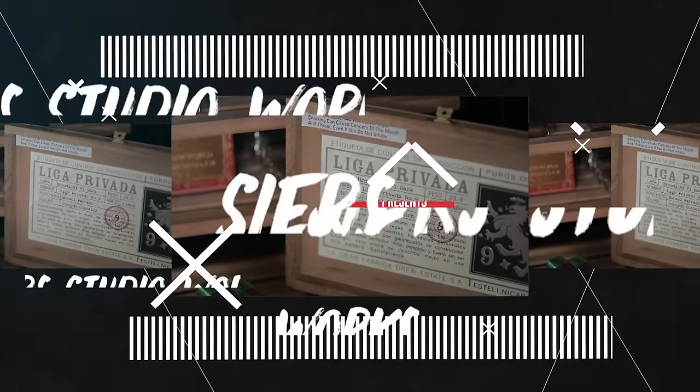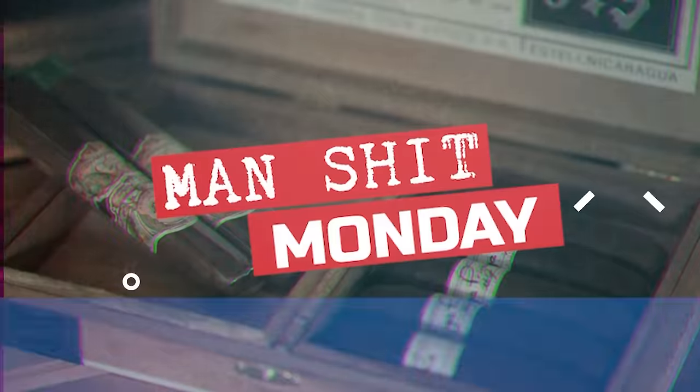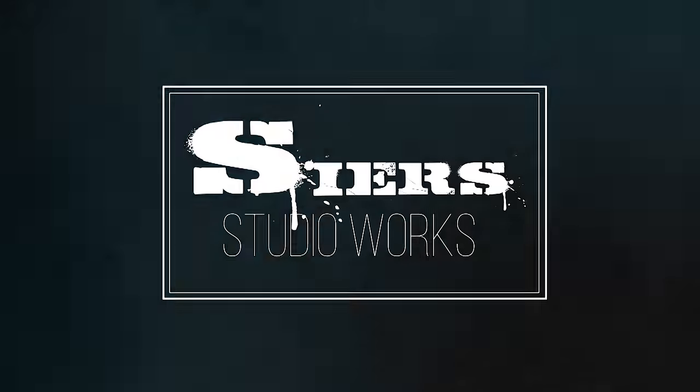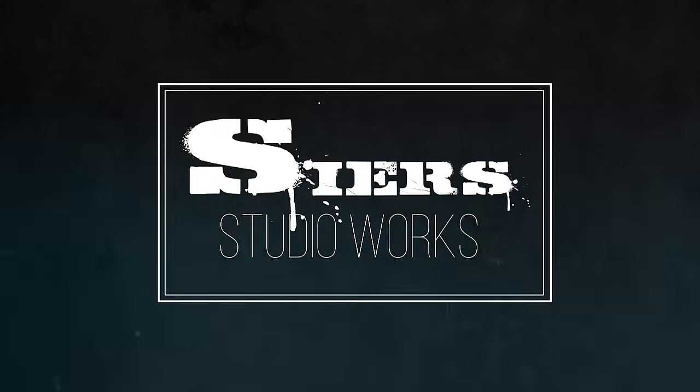But today is Monday. Hello, everybody, and welcome back to another episode of Manship Monday.